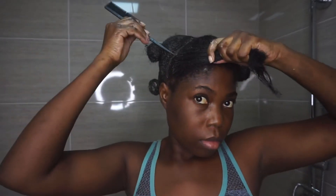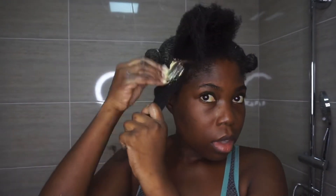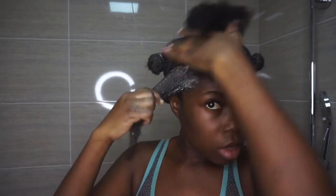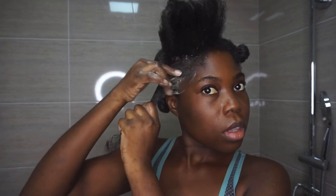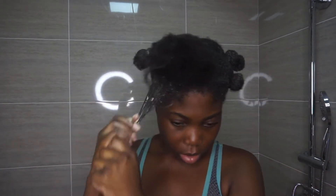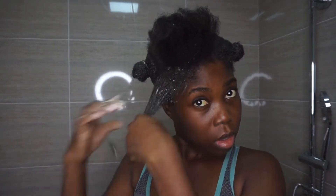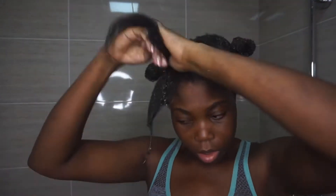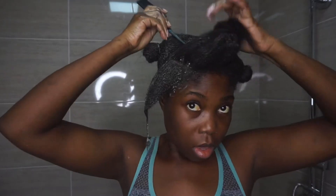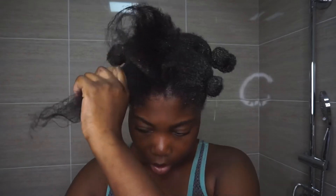One thing I didn't do after putting on the hair mask was comb my hair. I just used my fingers to detangle with the mask on. I did not use any comb because I'm still transitioning and I have two different textures on my head — over-combing or too much manipulation can cause breakage.